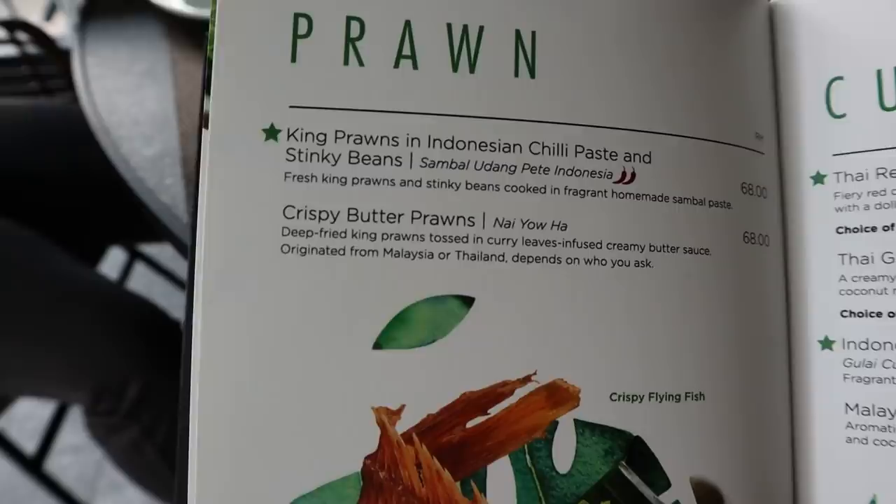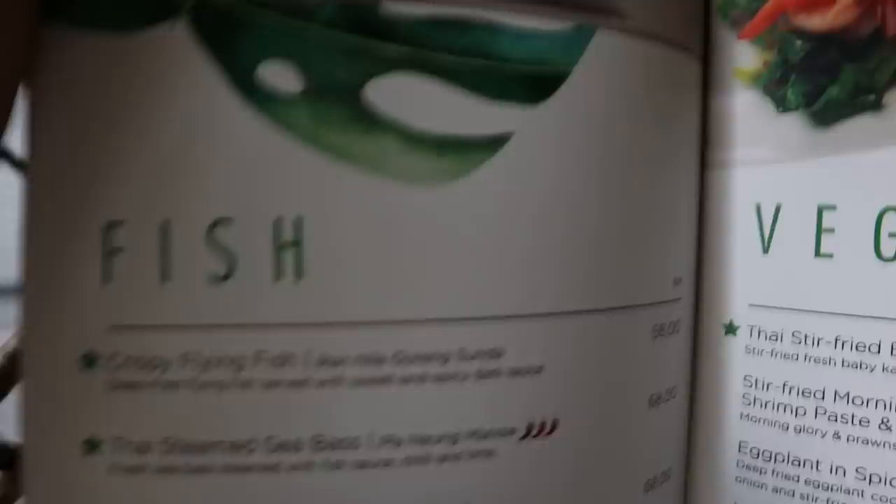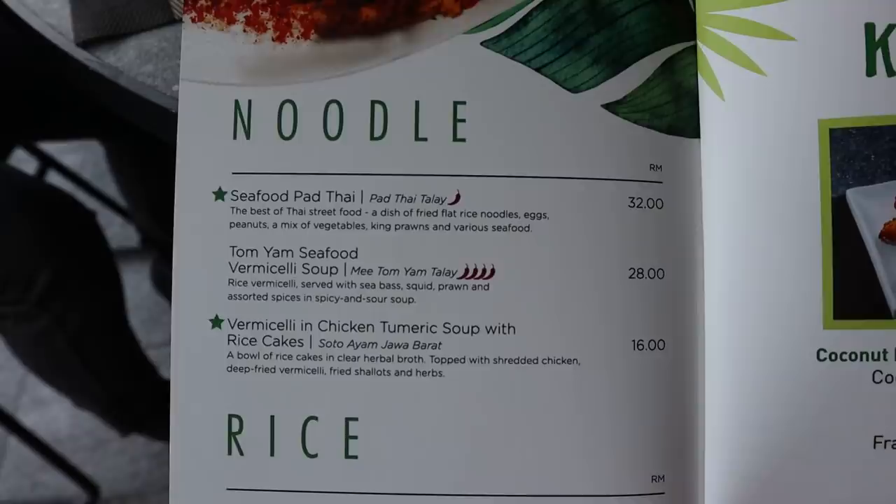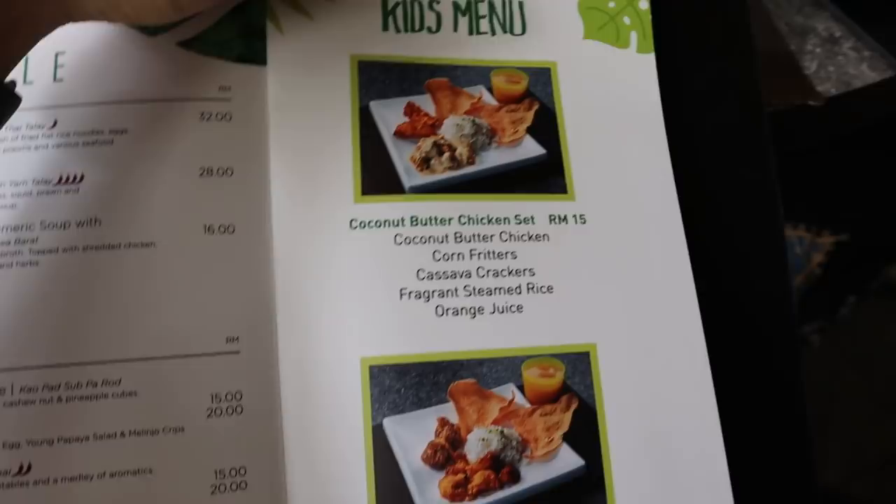There's prawn on top and the flying fish — this is the fish section. We have some curry options and vegetables as well. Okay here we have some noodles and rice. I think that's pretty much it, and there's also a kids menu. The drinks are on a separate menu.